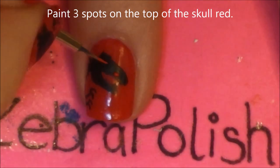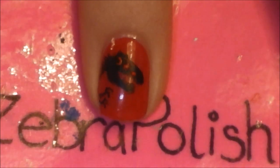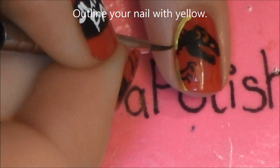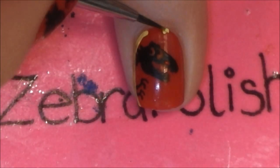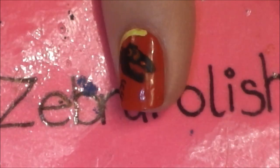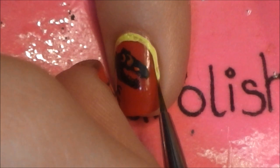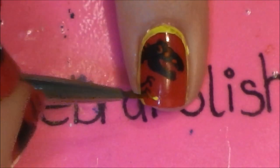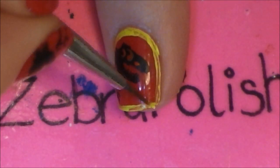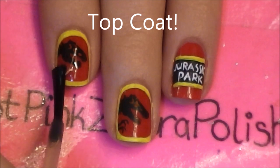Now I'm going to be painting three red spots on the skull — these are for the cavities in the head. The first one is just a dot, and then the next two are like backward C shapes. Just like we outlined the black stripe before, I'm going to be outlining my nail with yellow. And of course add a layer of top coat.